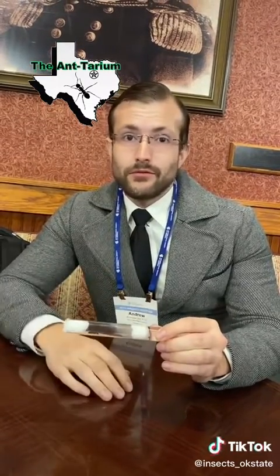From there, you can decide whether you want to expand and make a bigger colony for her. There's a whole world of people out there who design what's called a formicarium to keep ants in. They can be wooden, made of cement, or dirt — it's just a whole world of cool things out there.